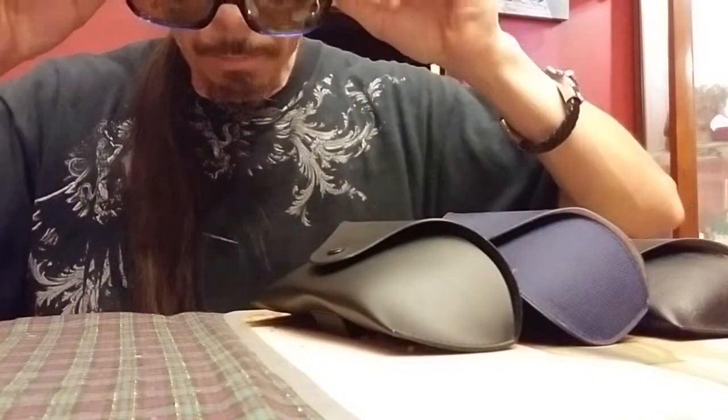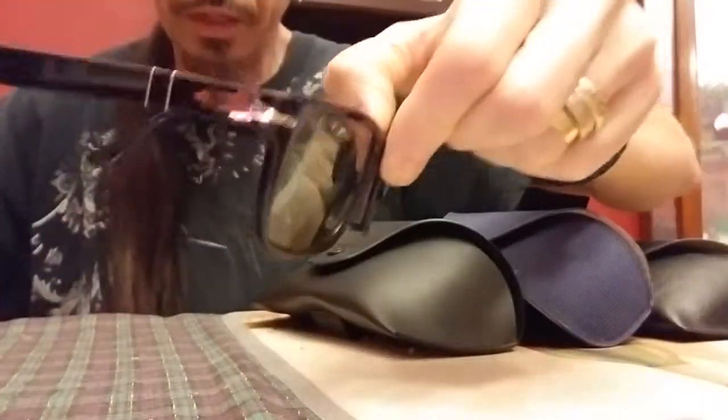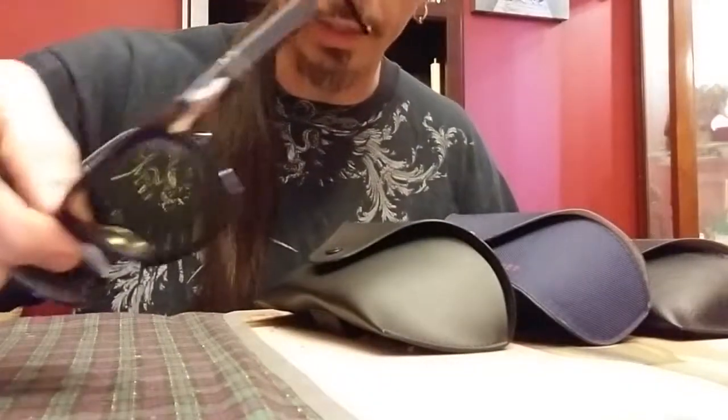I'm going to start off with my favorite pair. These are my Persols — the P03048S model in the 55 millimeter lens, photochromatic lens, polarized, with an 18 millimeter bridge and 145 millimeter temple. These are a high-quality acetate framed sunglass with mineral glass lens. I love these glasses. These are my pride and joys. Once again, Persol P03048S in the 55 millimeter lens with photochromatic and polarized lenses.